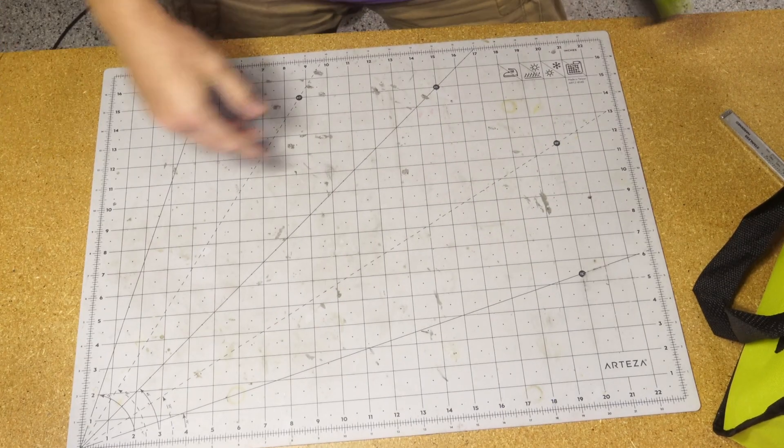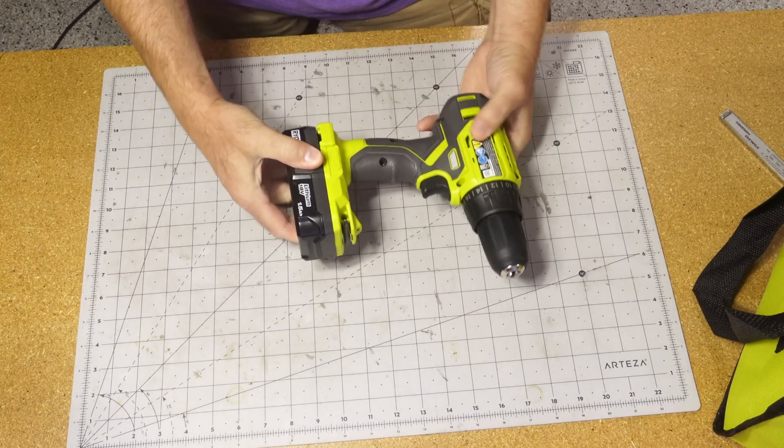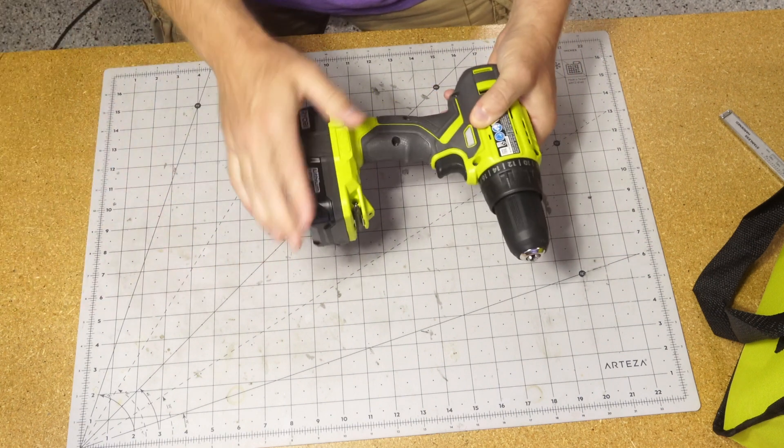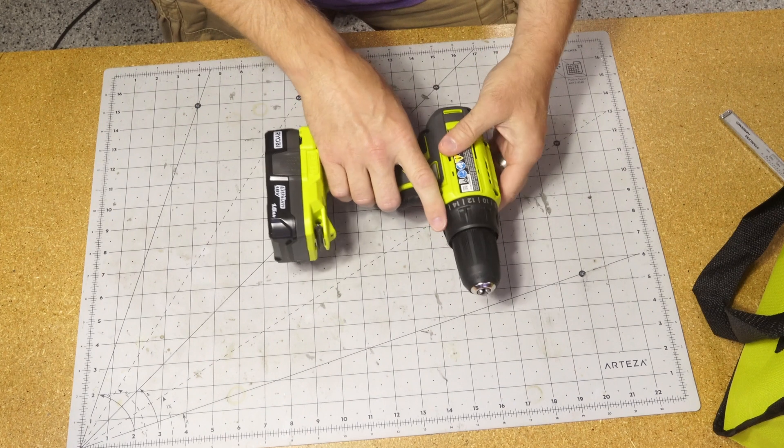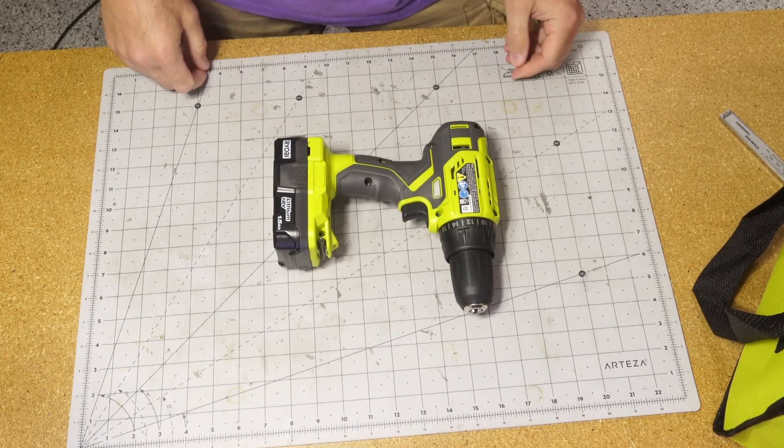I've already got a plug-in drill from DeWalt, so I figured if I'm going to really take advantage of this cordless one, what I need is some way that I can just have it at the ready — ready to go whenever I need it. I can take it to some remote location or just use it at a moment's notice.